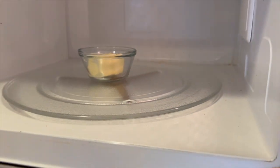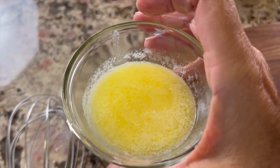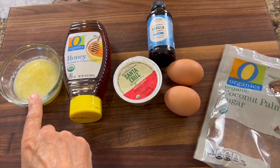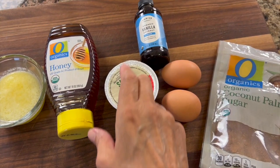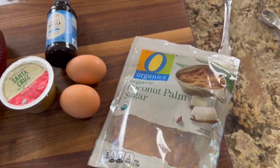Now we're going to work on our wet ingredients. I'll start by melting some butter in the microwave on a low power level — say level three — for about 30-second increments so it doesn't get too hot. Here are my wet ingredients: melted butter, some honey to sweeten it up, applesauce, vanilla extract, a couple of eggs, and coconut sugar.